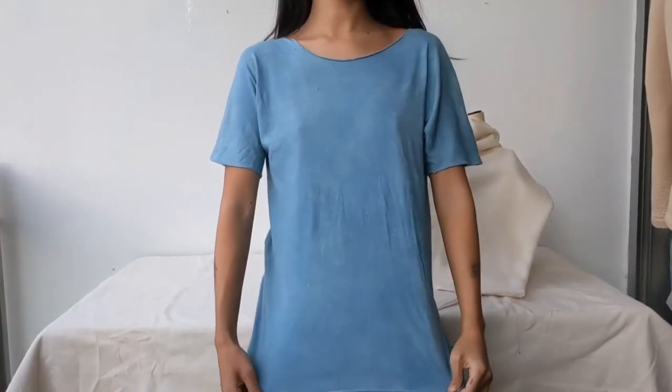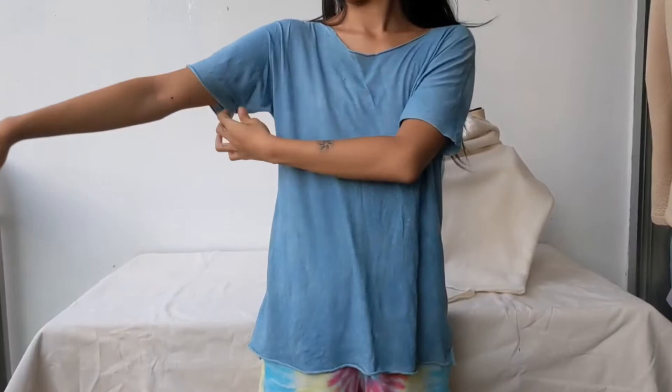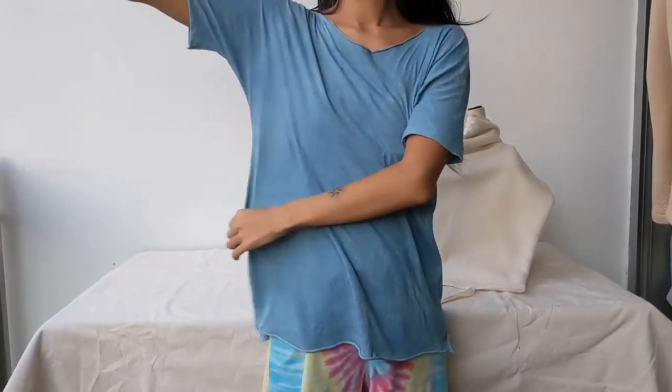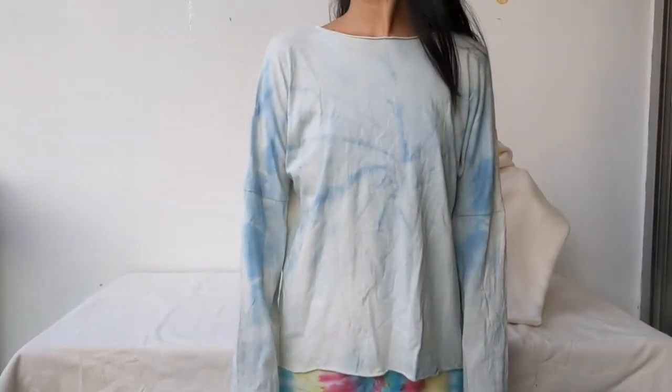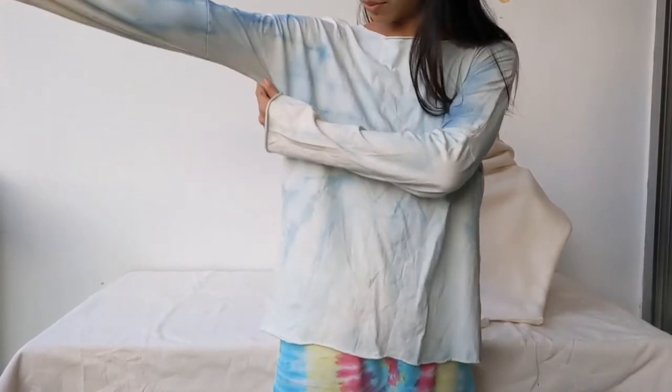Hi friends of the internet! Today I'll be sharing with you this simple sewing tutorial of a two seam t-shirt. It is so easy you can even sew it by hand. You can make adjustments to it — make it into a long sleeve or maybe a t-shirt dress, however you like.